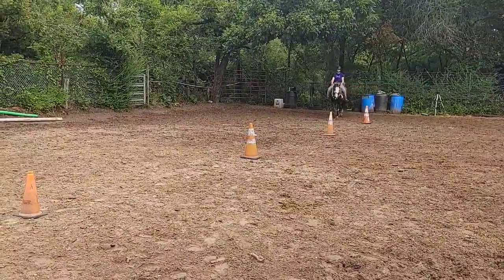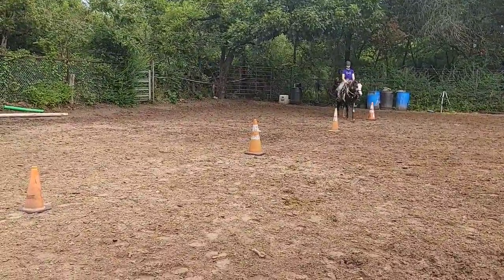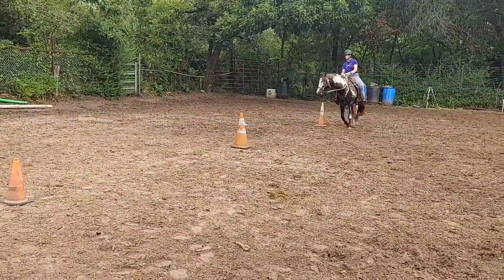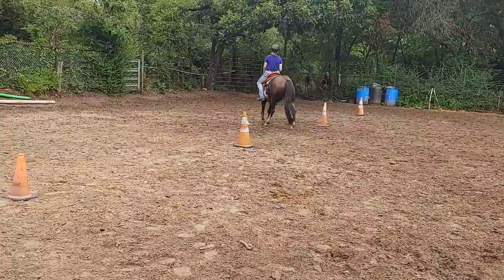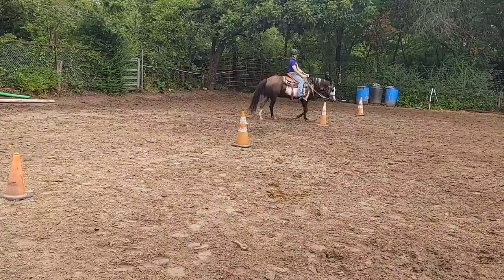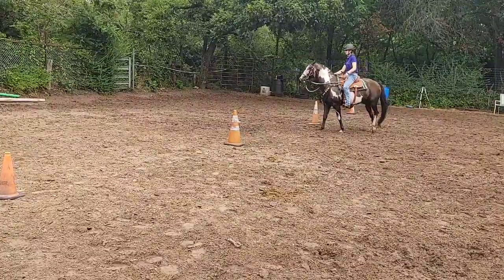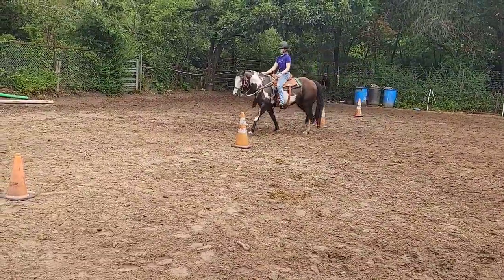You're going to take this and make nice circles around each cone. That is not a nice circle — there you go. I want you to make sure you go straight. Look straight. Now go to the next cone and opposite direction.